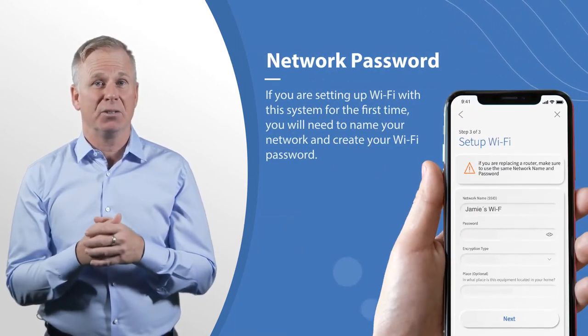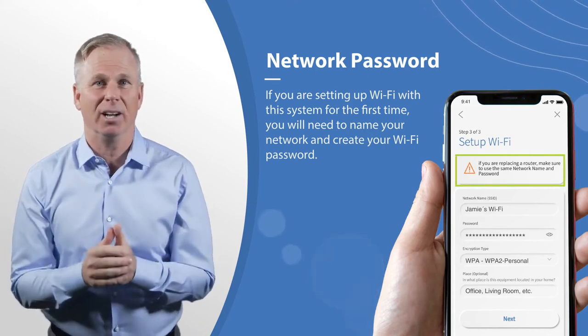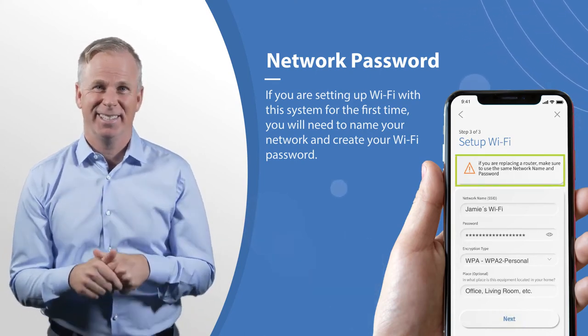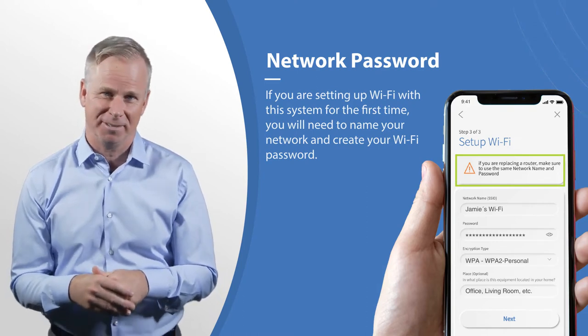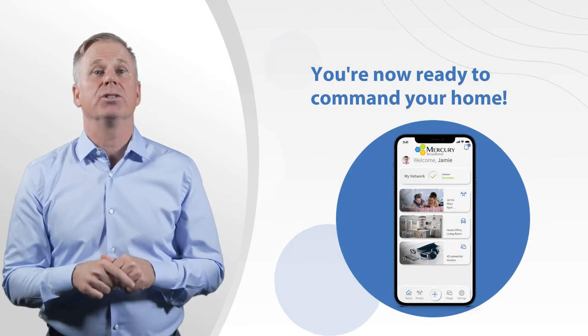Now you need to name your network and create your Wi-Fi network password — maybe call it Jerry's Wi-Fi, or Jerry's the best Wi-Fi. Your choice, no pressure. But just like that, you're ready to manage your smart home.